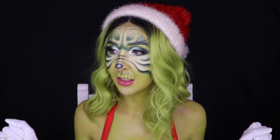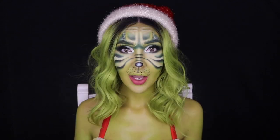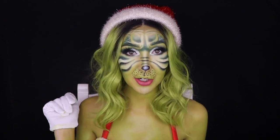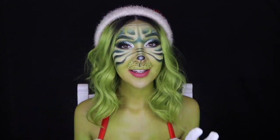First things first, give this video a thumbs up for villains like the Grinch, and make sure you subscribe to my channel and hit that bell so you get notifications when I upload. This is actually a collab with my girl Courtney Hollands — we are both doing glam Grinches.